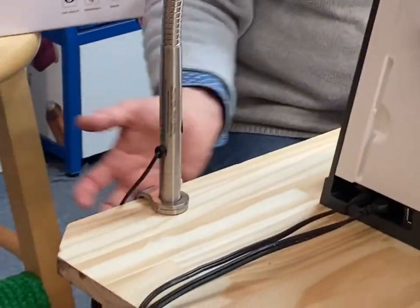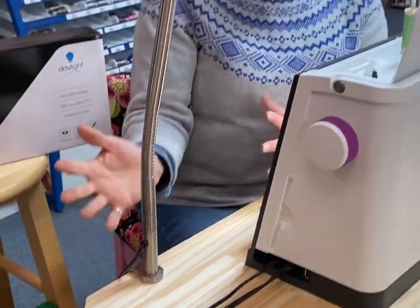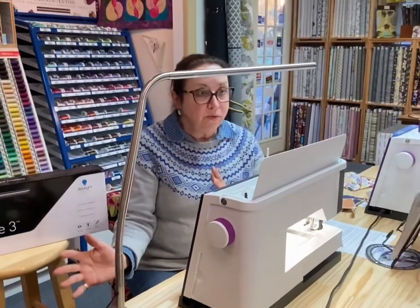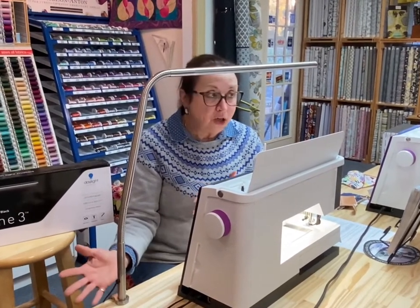It clips to the front of my sewing cabinet and it doesn't take up any space. I was really worried about that, and that was really the issue with a lot of my lighting — it took up so much space.